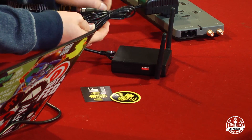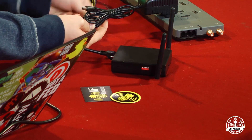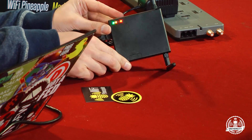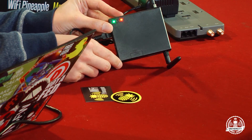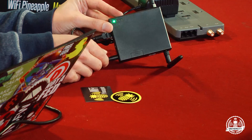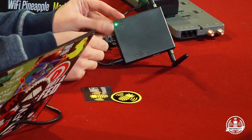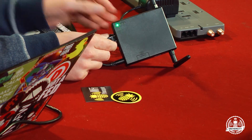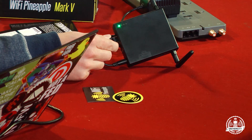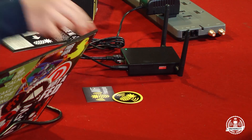I'll provide it some power here from the included adapter. The first thing you'll notice is all the lights come on. The green light indicates that we have power, and in just a moment that yellow light will blink to indicate that it's looking for the firmware files. Once it's found the firmware files, it'll begin flashing and we'll notice a solid blue light, at which point we simply wait five minutes. So let's do that.